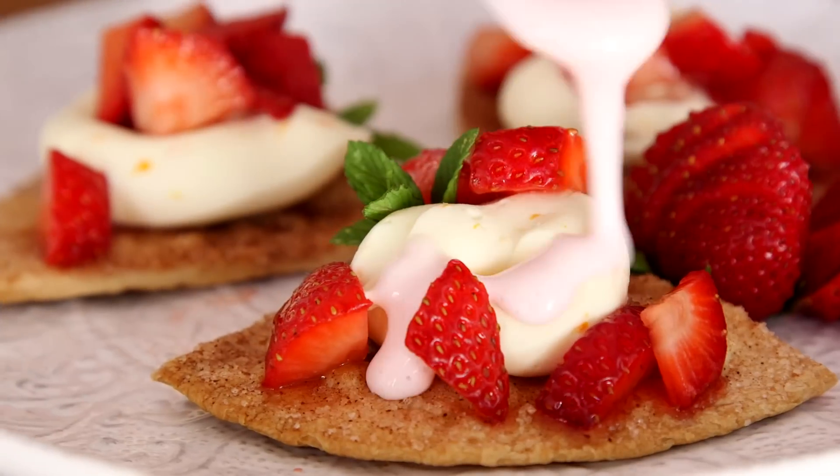Hey dudes, I'm Hilah and today on Hilah Cooking we're making strawberry nachos because we've never even heard of a diet. What's a diet? Who cares?